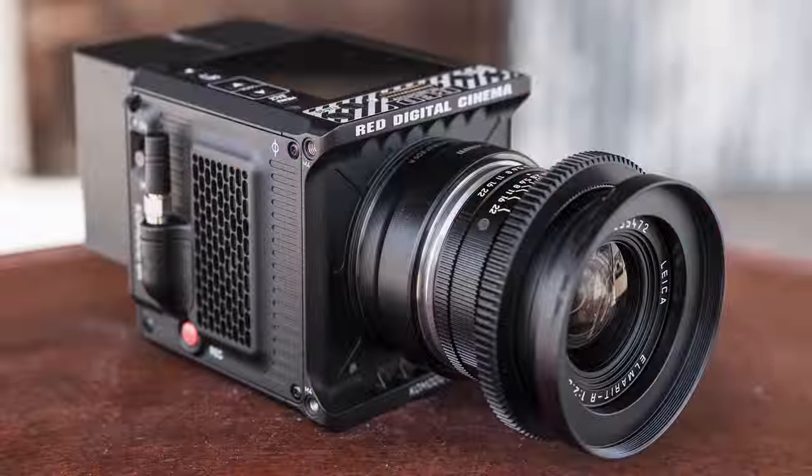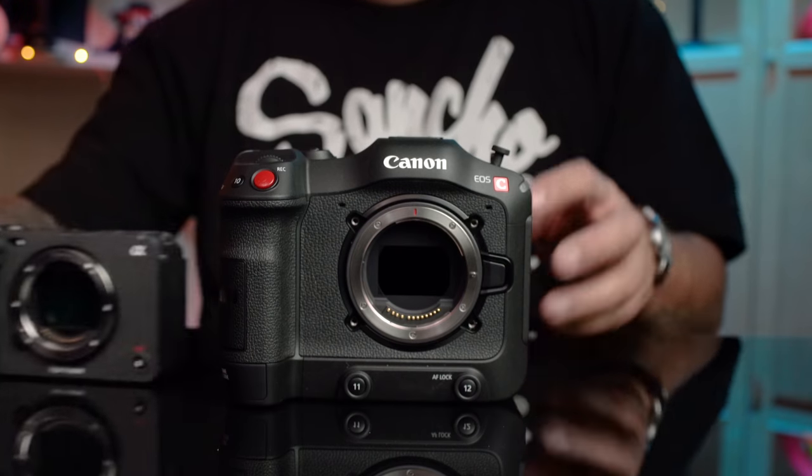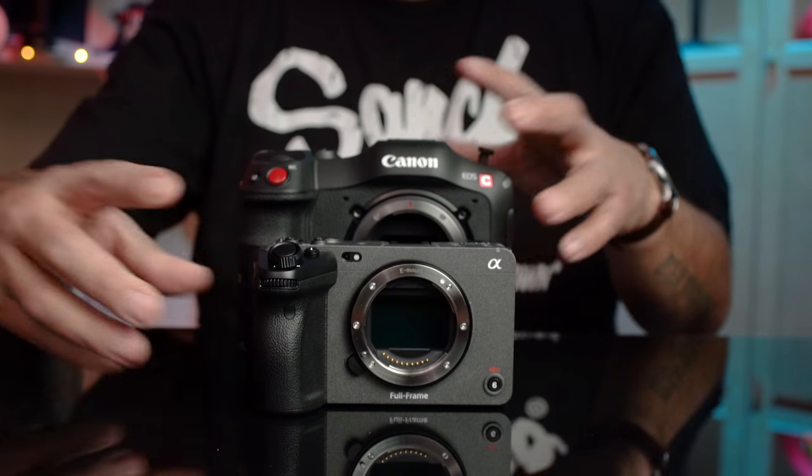Let's discuss why this is exciting. As we all know, manufacturers are focusing on small form factor cinema cameras. Red has their Komodo, Canon has the C70, Blackmagic has a new 6K Pro, and Sony now has the only full frame offering in that mid-level tier.